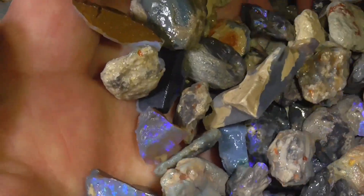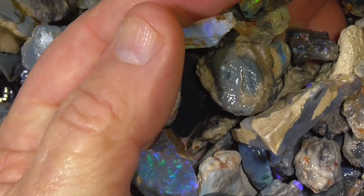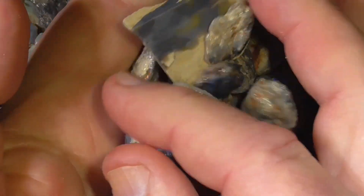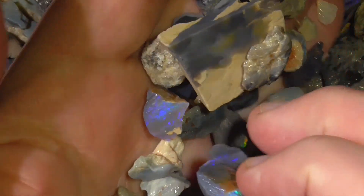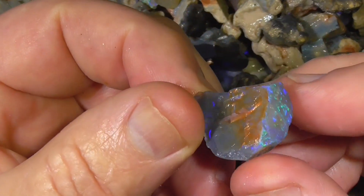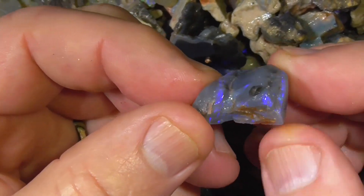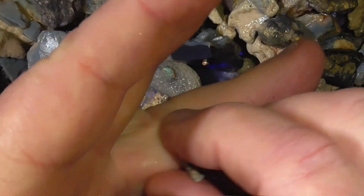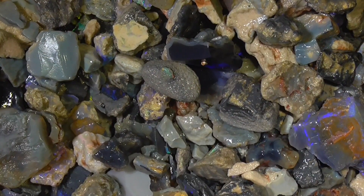That gives you an idea. There's another bit of boulder. Anyway, there's a nice piece just down there. This is the exception rather than the rule — somebody's going to get it. I hope you enjoyed.